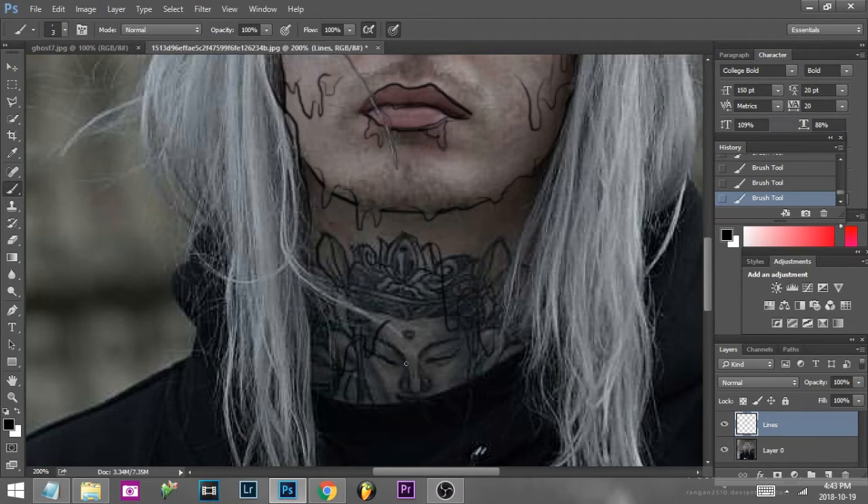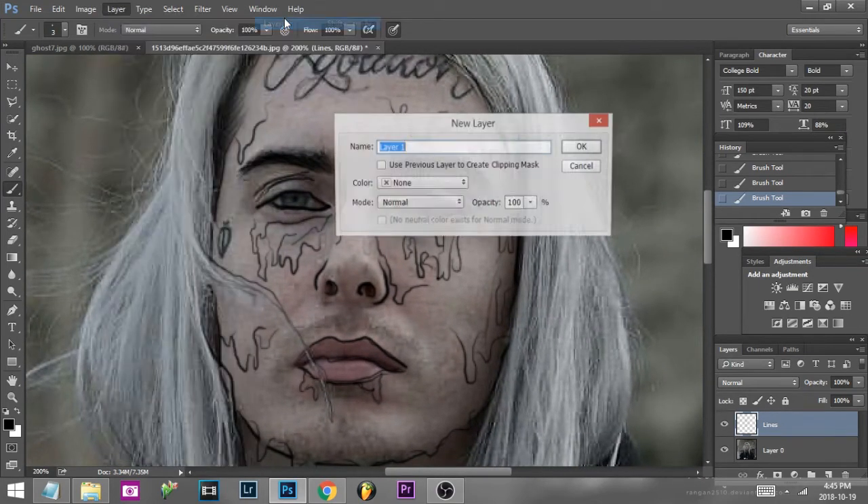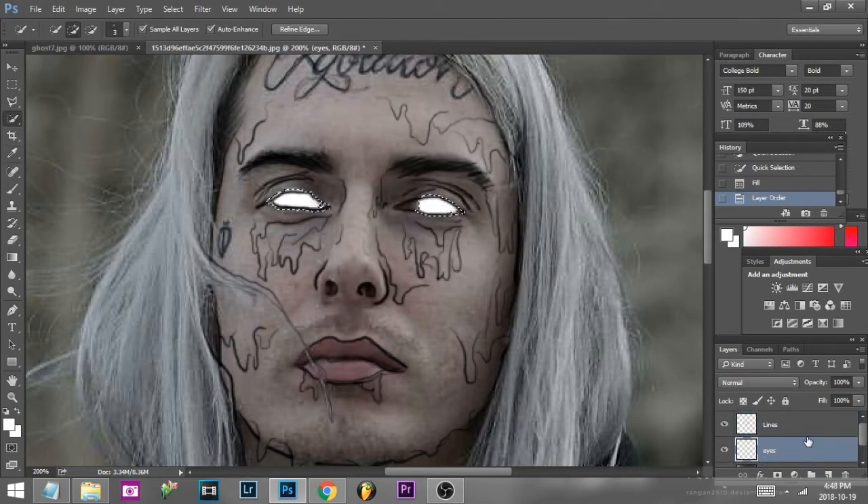Doing some more tattoo tracing. If you're ever doing someone with tattoos, make sure you trace their tattoos so you'll be able to see them on top. I made a little mistake — Ctrl-Alt-Z will undo your mistakes. Always use keyboard shortcuts when you're working with these programs; it will save you a lot of time. Then I make a new layer called 'eyes.' This is going to be where you white out his eyes, because most people like that in grime edits — white eyes. You can either paint them in or use the select tool to select it, right-click, and hit fill, and that will fill the eyes completely white.